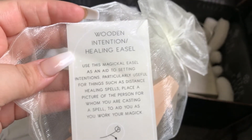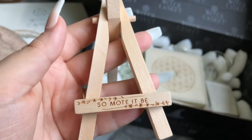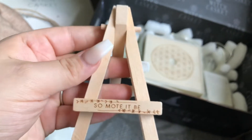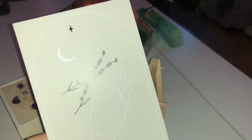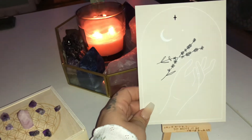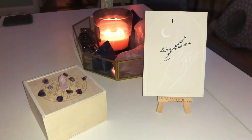Next I found this wooden intention healing easel. I adore the little 'so mote it be' — it's a fully wooden item, there's no plastic involved, so I really like this. I picked the opportunity to put the beautiful artwork on top of it, which I will later display on my mantle.